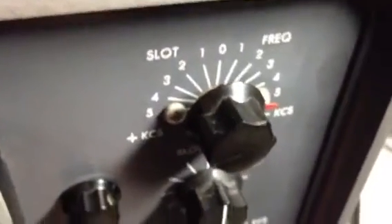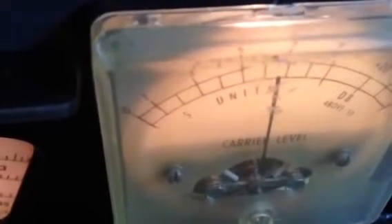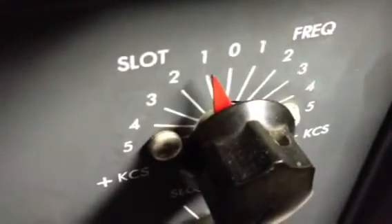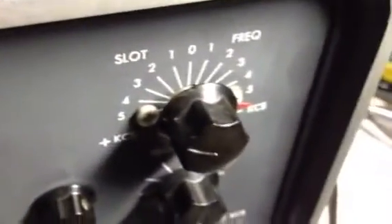The next thing is to look at the slot or notch adjustment. I'm going to pick a signal. Here's where the slot frequency adjustment is. I'm going to increase the slot depth so it notches out the signal completely. We'll tune the signal in and then adjust. By adjusting the slot depth, I can actually notch out that signal — get rid of it altogether. If I'm trying to listen to something close by, I can get rid of the signal that might be interfering with me.